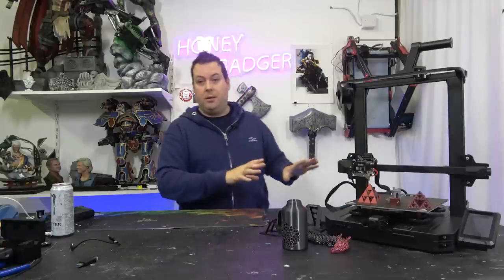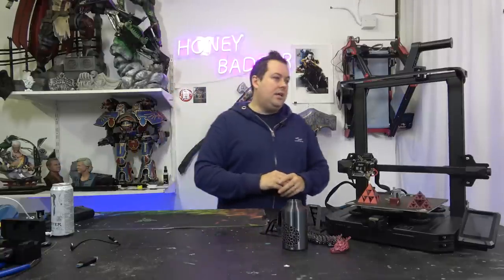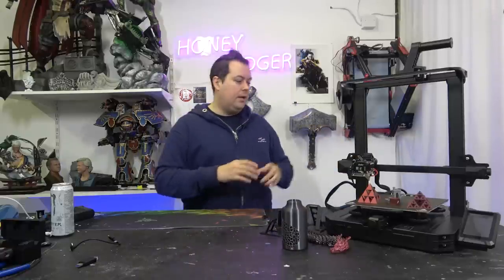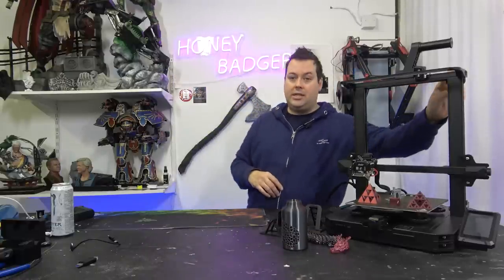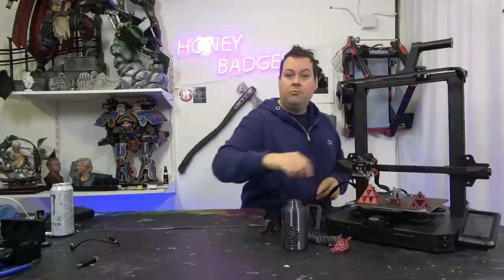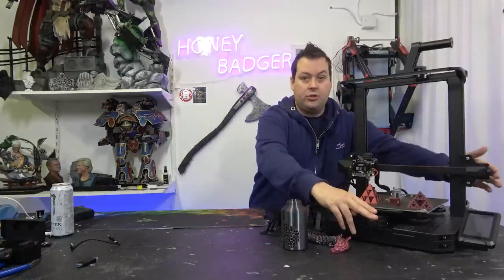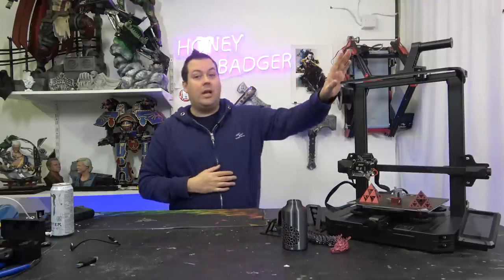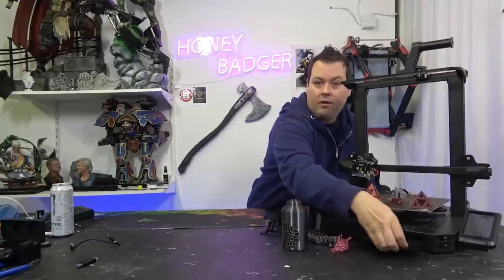So what are we looking at? This is a feature-rich Ender 3 Pro — the S1 Pro — with the new Sprite Extruder. Running through some specs: build volume of 220 by 220 by 270, dual Z-axis with dual Z motors synchronized with a belt at the top, a flexible magnetic removable PEI sheet, hotend up to 300 degrees, a CR Touch, belt tensioners on X and Y, a handle for the bed, a touch screen, a light bar, a filament runout sensor, and a little drawer.